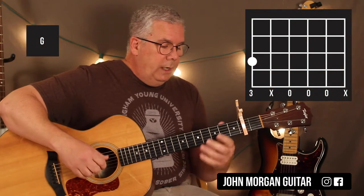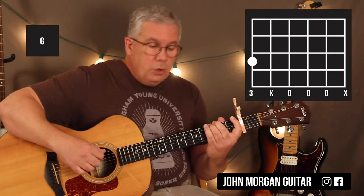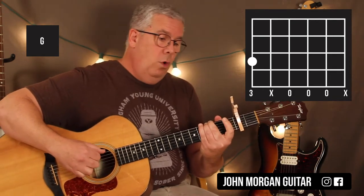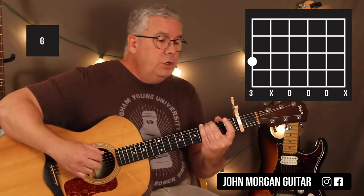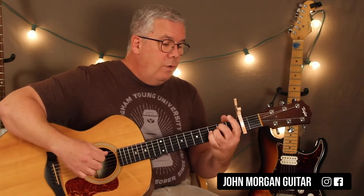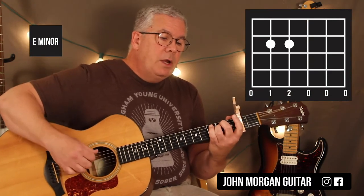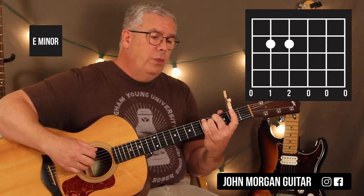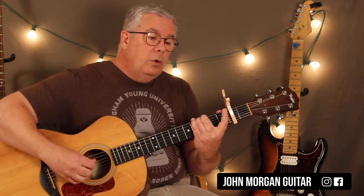Then we go to a G chord — sixth string third fret is really all I need. I'm going to go six, four, three, two, three, four, and I repeat that: six, four, three, two, three, four — two times. Then I go to a regular E minor, fourth and fifth string second fret, and I go six, five, four, three, four, five. Then I go back to the G and just do six, four, three.